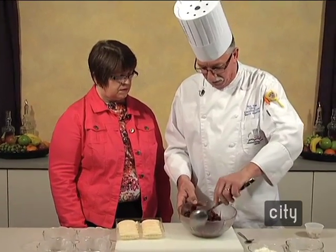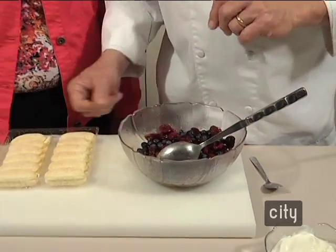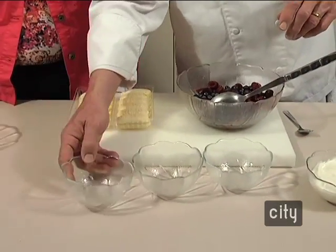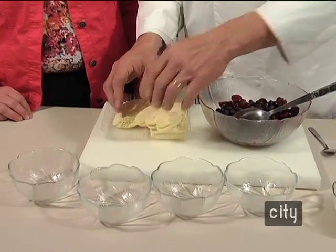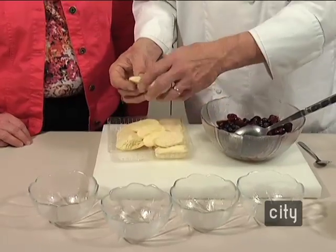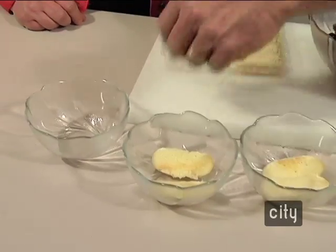We've got that sugar mixed in and it's starting to water out a little bit. Then we're going to take ladyfingers. When you go to the store and look for ladyfingers, you're going to probably find two different kinds — this is a sponge type, and there's also one that's more like a cookie. You may have to hunt around to find these; not every store is going to have them. They may not be where you think — they're often over by the fruits. Put a couple ladyfingers in the bottom of the bowl. This is what helps soak up the fruit juices and gives it a nice stability.